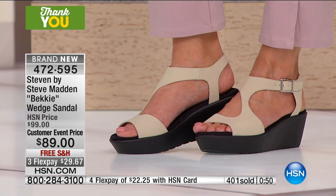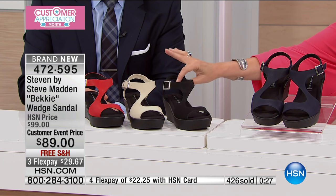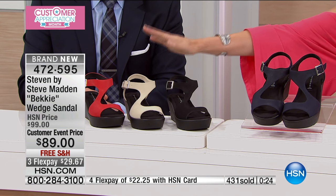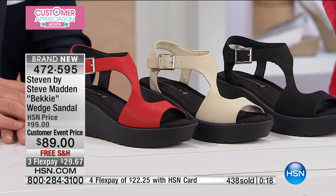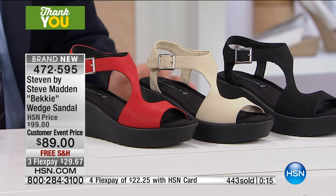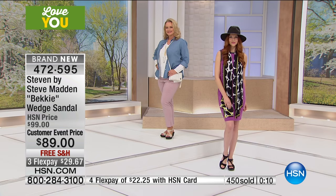A third of our quantity is gone. You cannot find this anywhere else, only here at HSN. Believe me, these will all sell out today. This is your chance to get your size and the colors you want. If you buy this in the black, it looks completely different than in the neutral or the red — and that red, though! We should have brought in more inventory in the red. I'm sure the buyer's watching and taking notes.